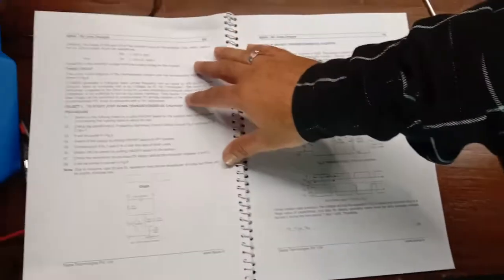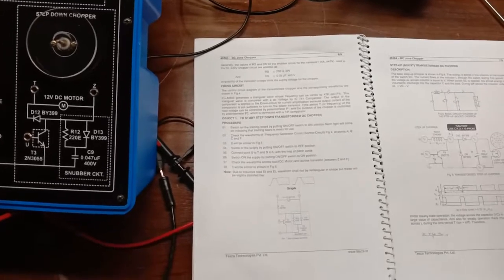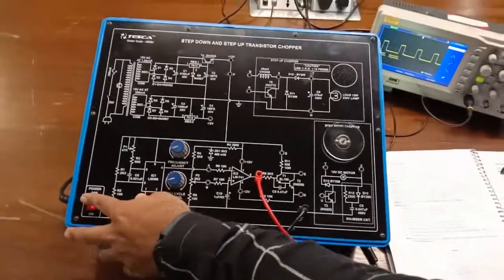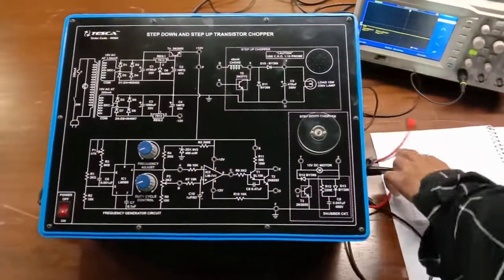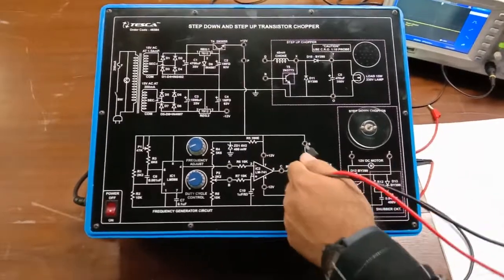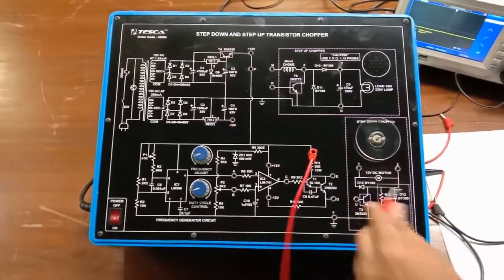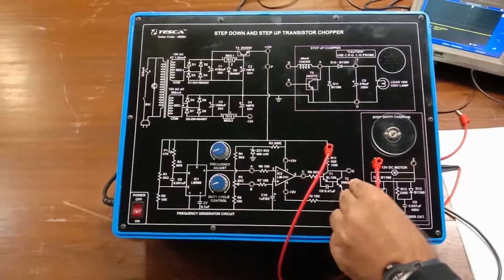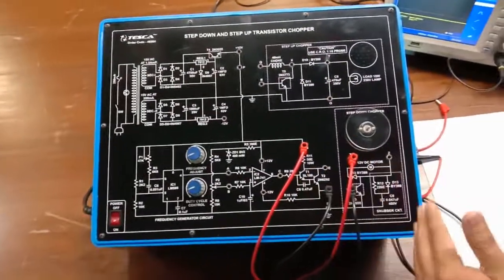Now we move on to the next step given in the procedure. Switch off the supply, remove the CRO probes, and connect the DC motor for the step-down chopper experiment. We will connect point S on the kit to point T, which is the motor terminal, and connect point D with point U. We have now provided supply to the DC step-down chopper.